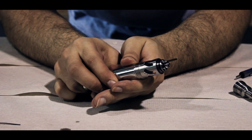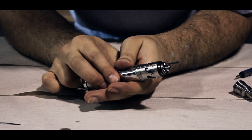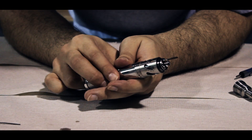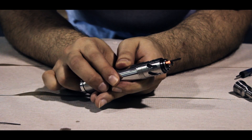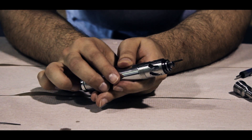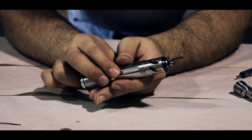We're going to use short bursts on our button, and what we're looking for is a nice even burn all the way down. You'll notice that my entire coil is burning evenly from top to bottom. If you had a hot spot, you would see parts of the coil that are not lit or brighter than others.